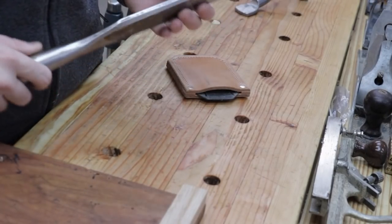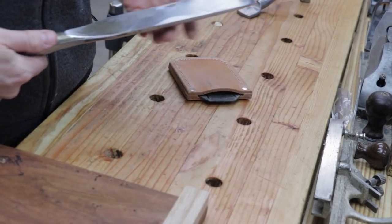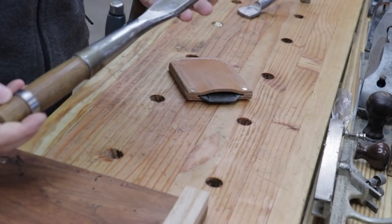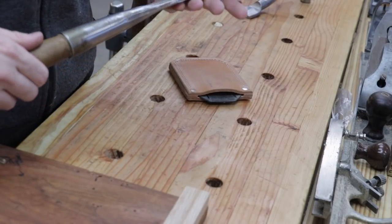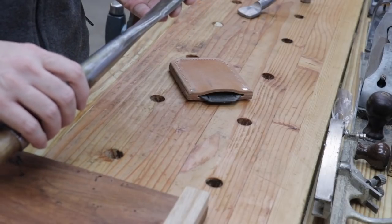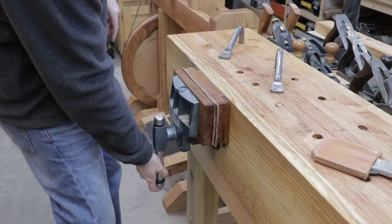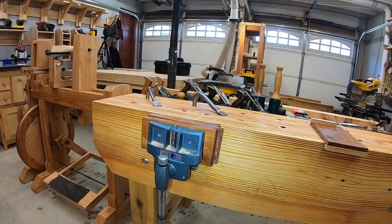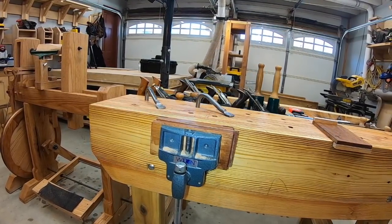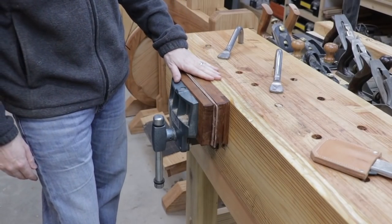This chisel holds an edge like none other, and I believe this chisel is hand forged in Idaho. I use this chisel every day that I'm in the shop. It also came with a really nice leather sheath. My primary vise is a modern Wilton and I use this vise every single day that I use my workbench.